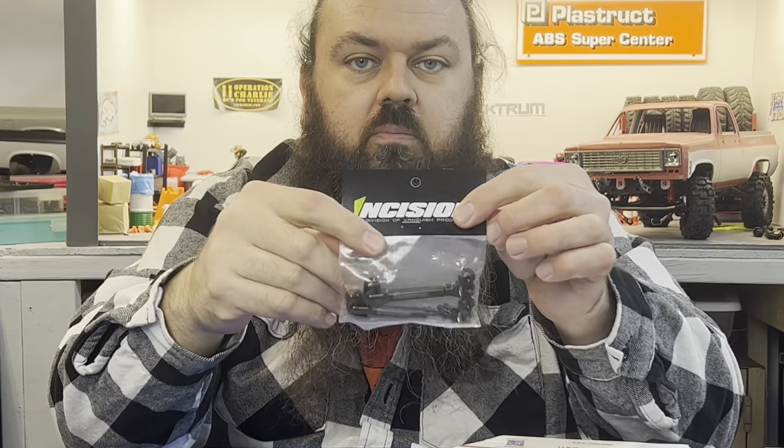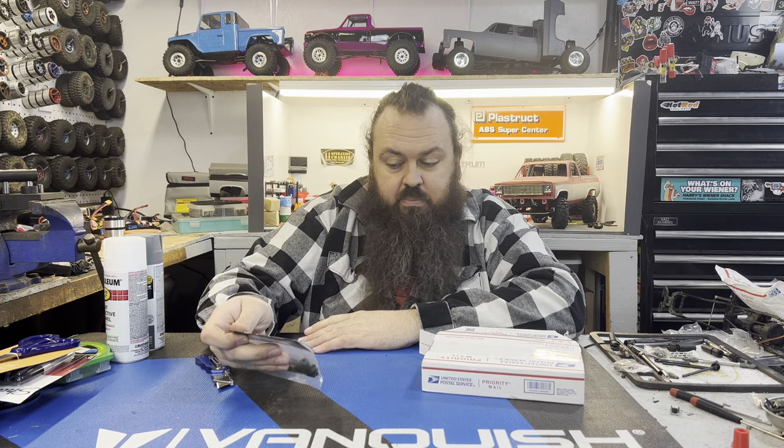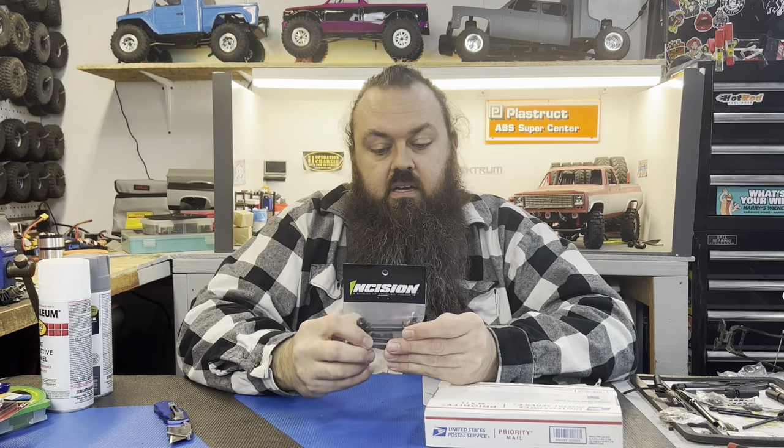I got some Incision drive shafts for my Smurf — right here, this guy. I just realized about a week ago that I didn't have metal Incisions in there, I don't have MIPs in there — it has stock Vanquish drive shafts. Which says a lot because it has a 3,500 Holmes puller and I run it on 4S, and those drive shafts are the same ones I put in when I built it. So I picked up a set of these — they'll be going in that, and the stock drive shafts will go in the box of drive shafts for future projects.